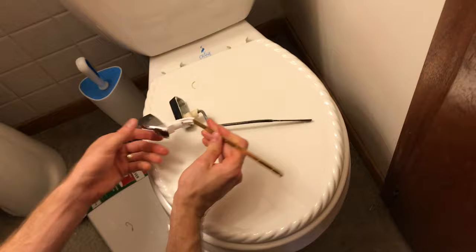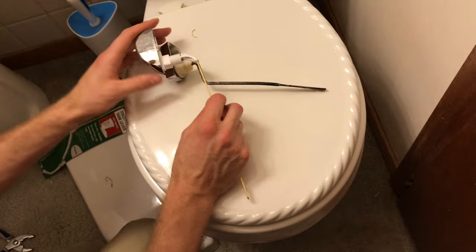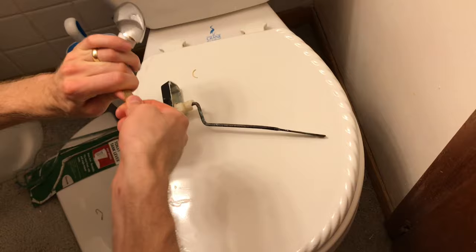Now I'm going to take our new universal toilet tank lever and bend it so that it looks similar to the old handle's shape. I'm supposed to only bend this area right here — I'm going to make it go down and then bend it that way. There we go, that looks pretty close.